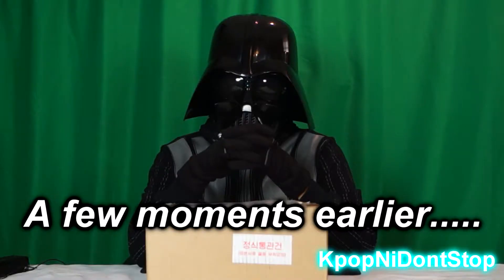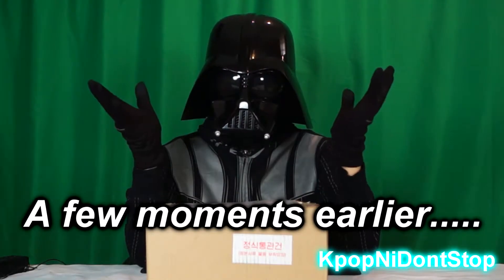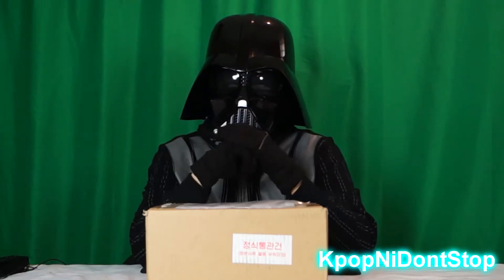You didn't get me my photocard set — Darth Vader is coming for you! Well hello guys, welcome back to another one of my videos. Yes, it's Darth Vader — I have made a return.